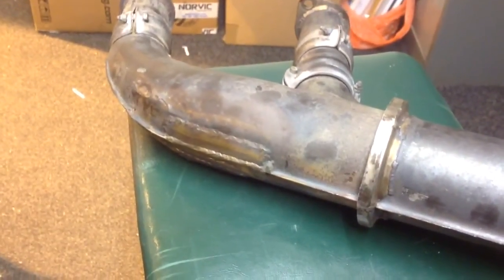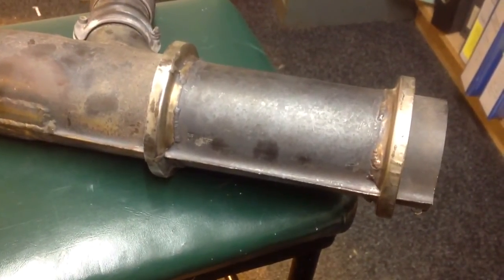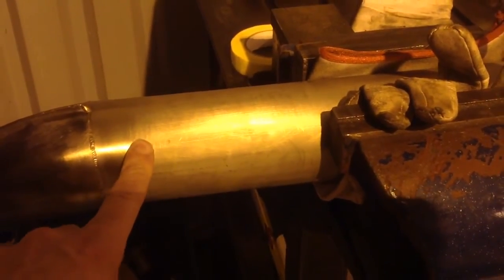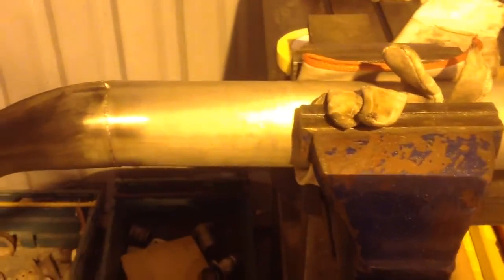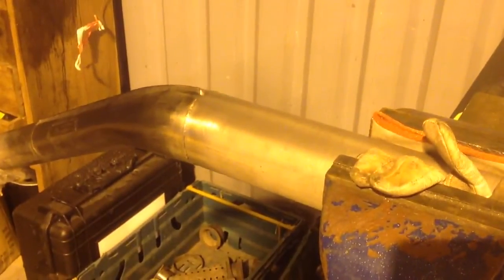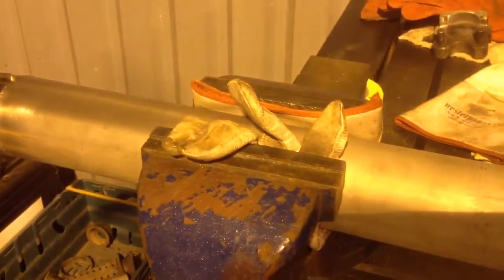We're trying to do a substantial repair on it — the new part is seriously expensive so we'll see what we can do. This end, the tailpipe end, was reusable, so we cut it off and joined it here to a high-quality piece of 321 stabilised-grade stainless steel tube, which is going to form the new cabin heat exchanger. We've got to take this end up to meet the cylinder flanges.